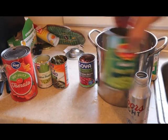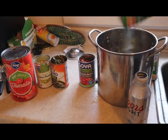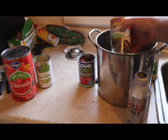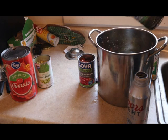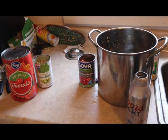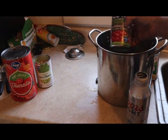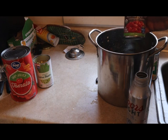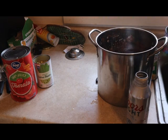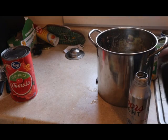We got the peas - drain all the water out and dump those in. Now these I've never done before - these are greens. I don't know, we'll see. You can throw in about anything you want into this welfare dish. Then the kidney beans - support Goya, support Goya - throw those in.